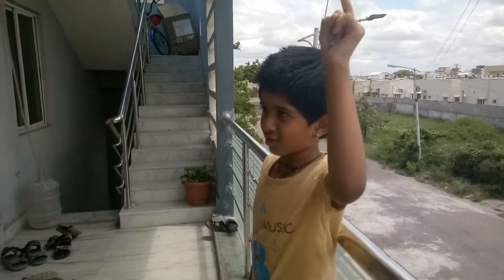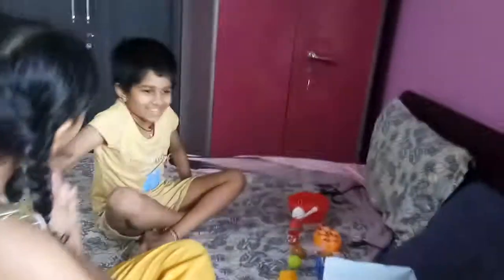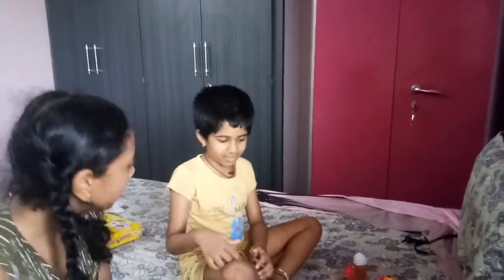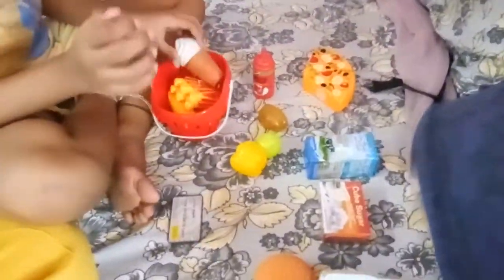Let's go to the supermarket now! Hi, do you want to shop here? Yes? Then whatever you want, just put them in. I want this biscuit, and also corn french fries, and last but not least, ice cream!